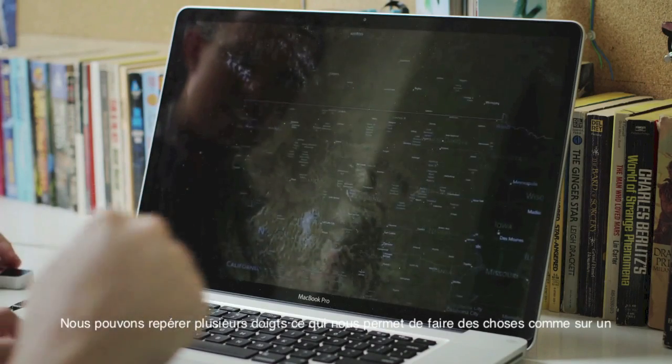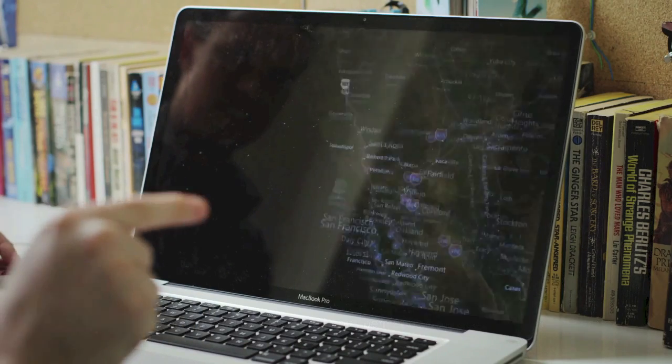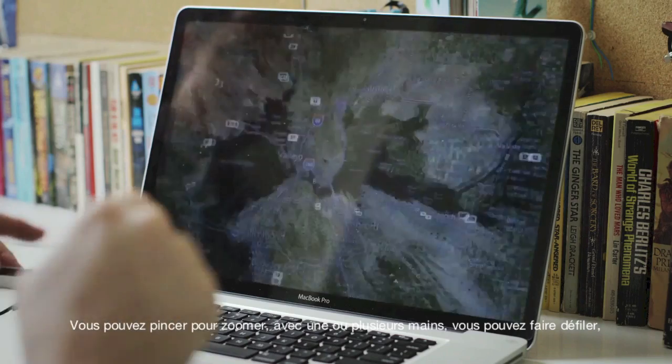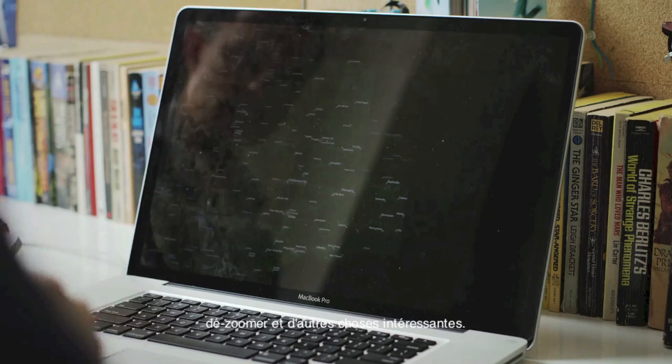Since we can track multiple fingers, we can do all the sorts of things that are normally associated with touch. You get really good pinch to zoom. You can do more with one hand — walk around and zoom out and do all sorts of interesting stuff.